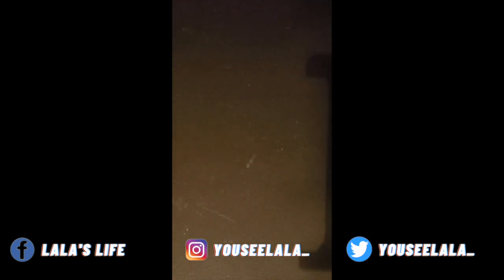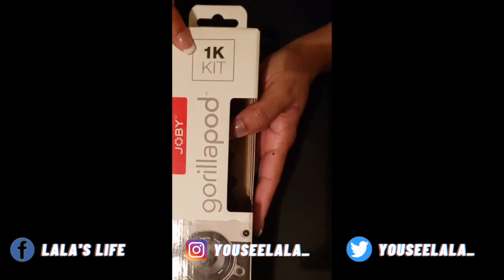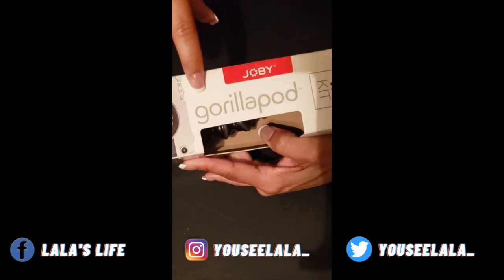And something else I got — we have the 1K kit, the Joby GorillaPod. When I saw the gorilla I was like, oh, she's a must-have.